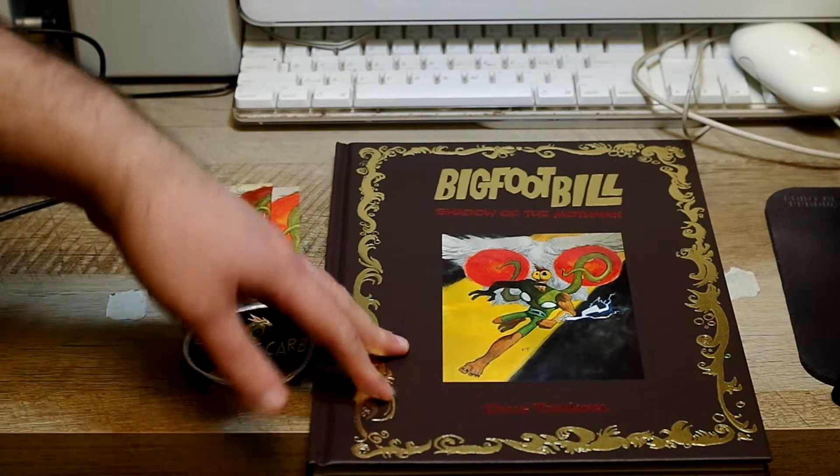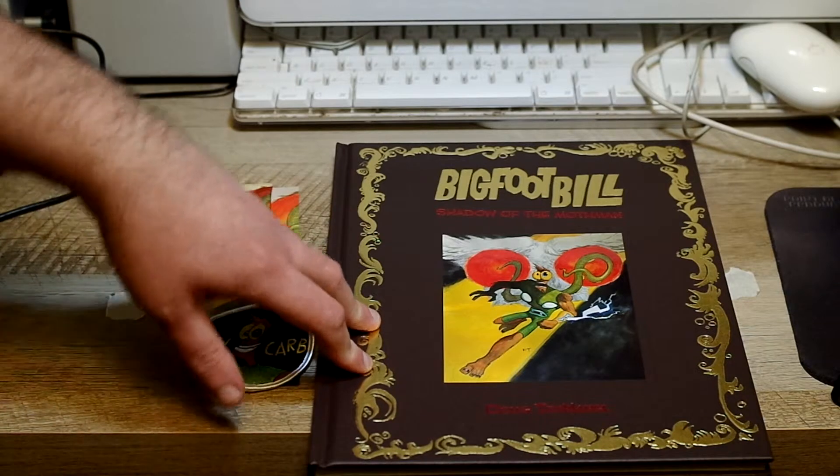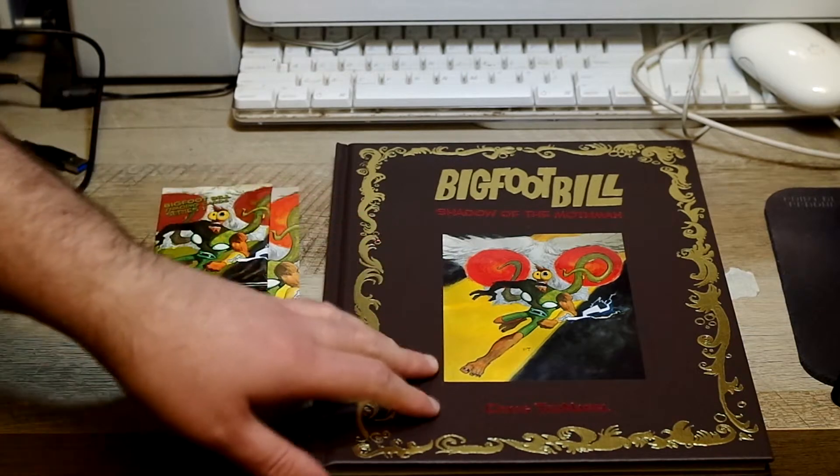If they put effort and time and money into it — and I know Doug personally put a lot of his own money into this book, beyond what he made — I think that's great. It's definitely worth the presentation, and he definitely blew me away with this one.